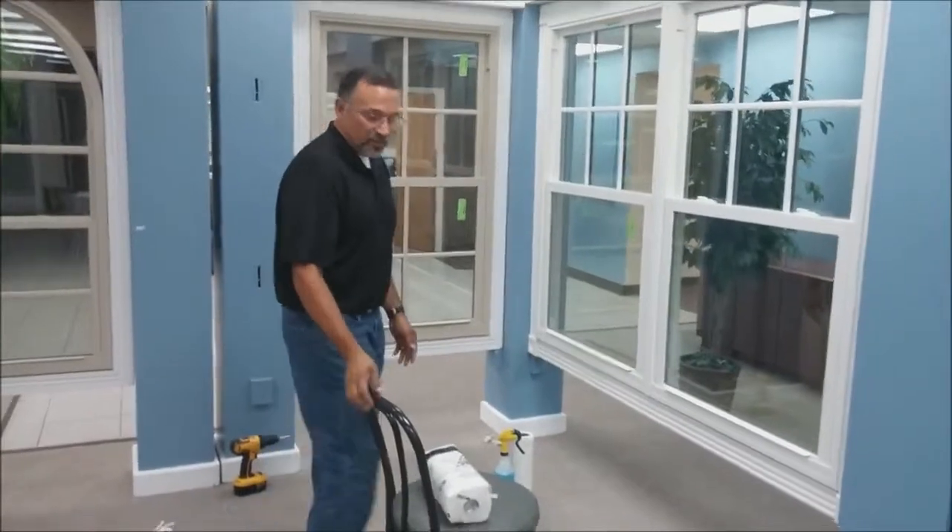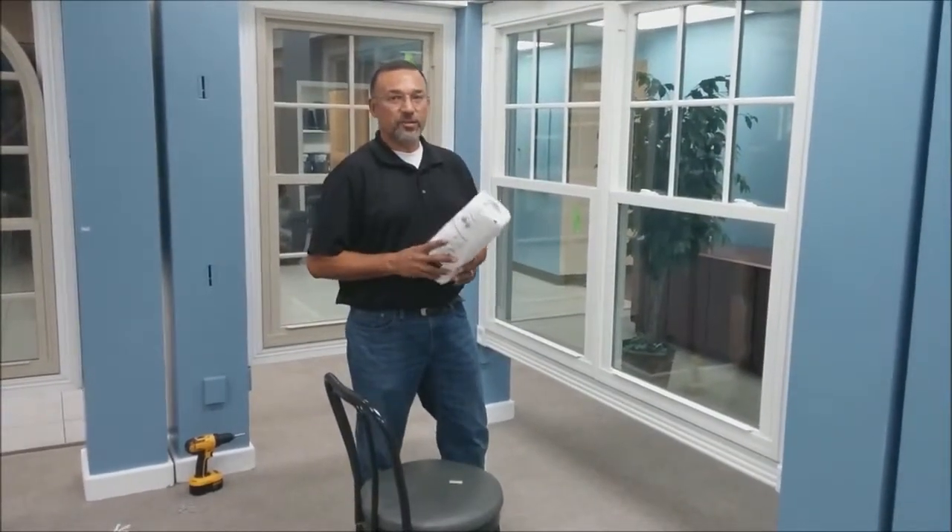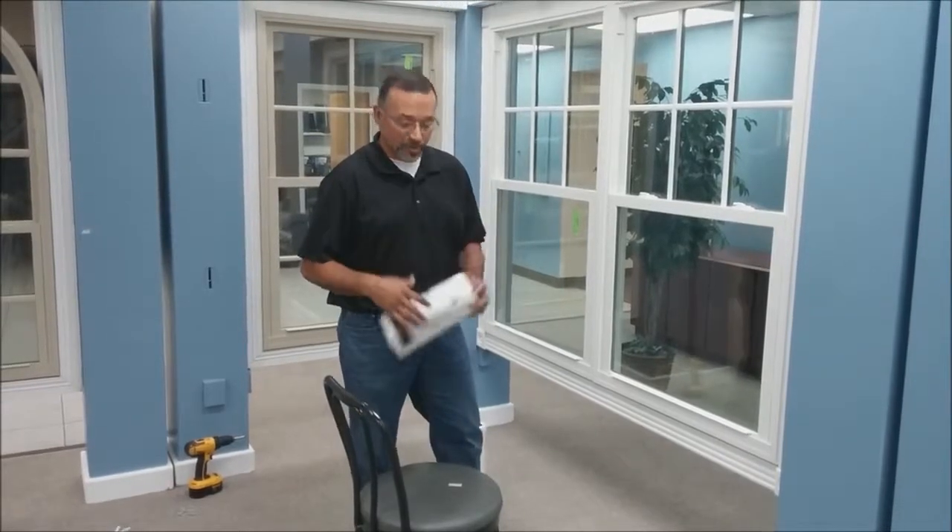I also have a chair here — just in case you have a window that's large and kind of heavy, you can rest it on the chair. You might also want to have a roll of paper towels. If you have a double hung, you can rest the top sash on the bottom one.